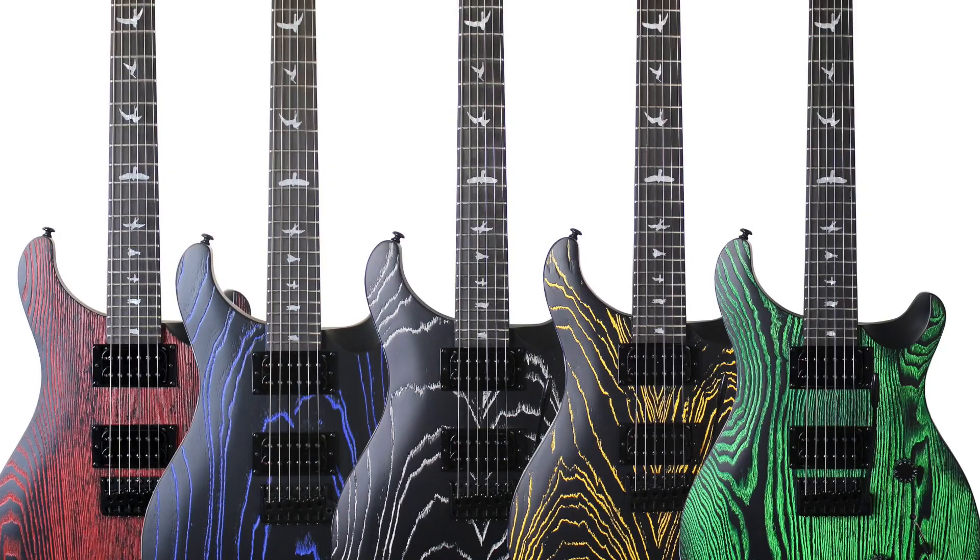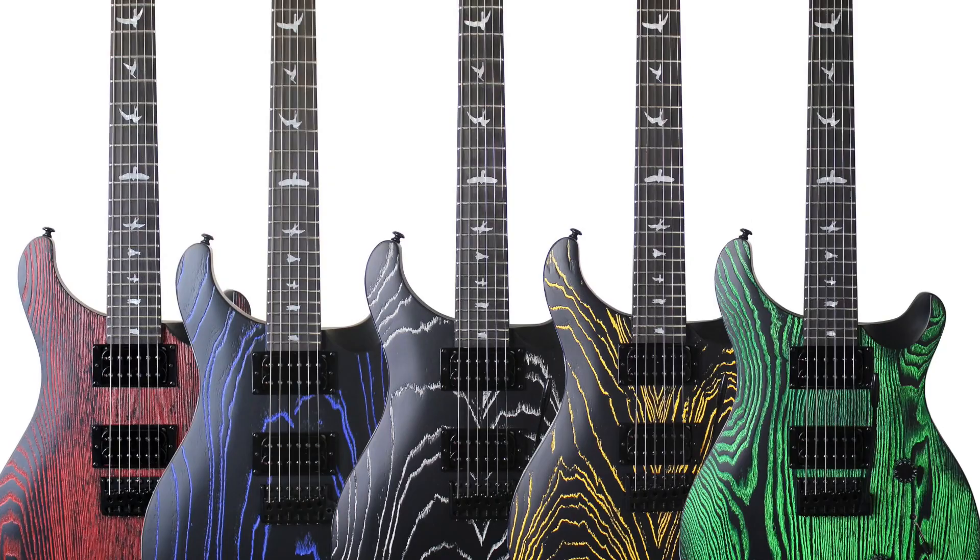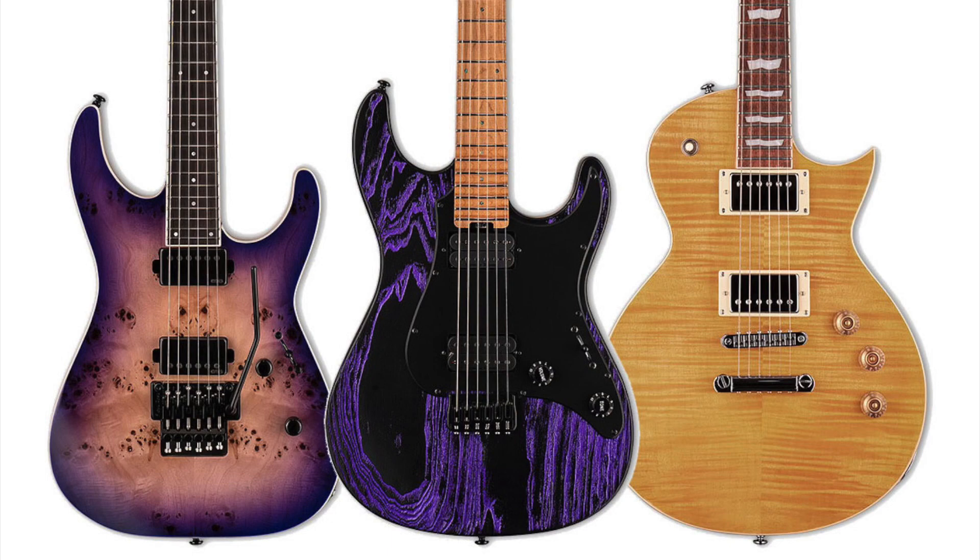Earlier in the year, PRS released some sandblasted-style voodoo-finished guitars, and a few other brands have jumped on that now. ESP are also going to be releasing some voodoo-style sandblasted finishes which look really, really nice. They're also re-releasing the metal guitar the Phoenix.